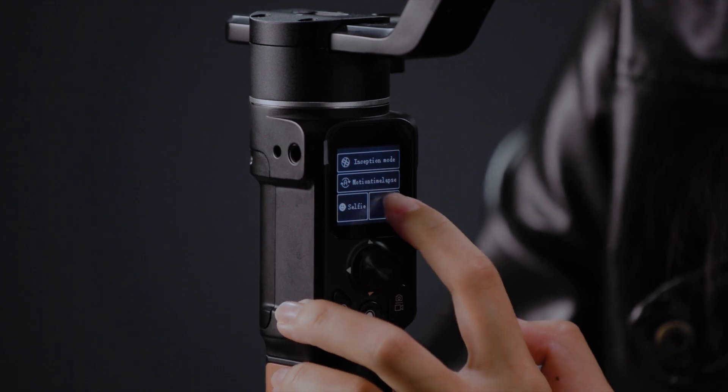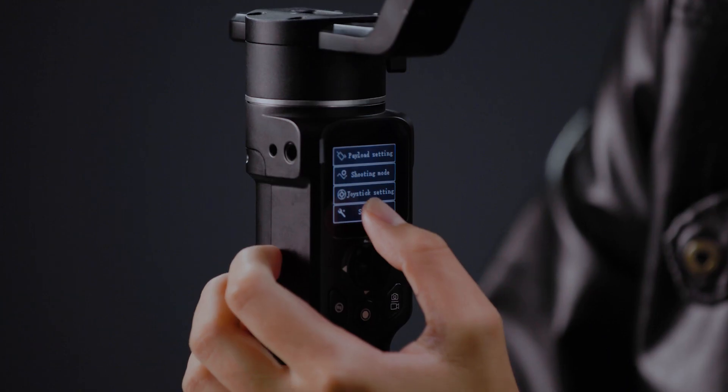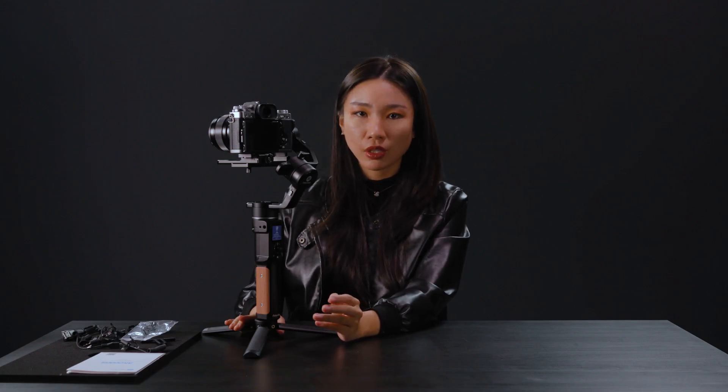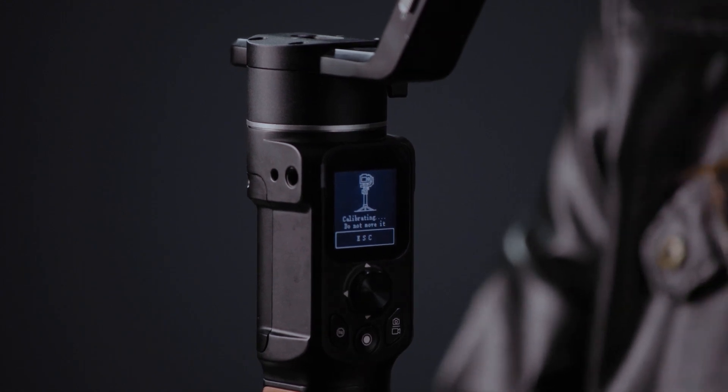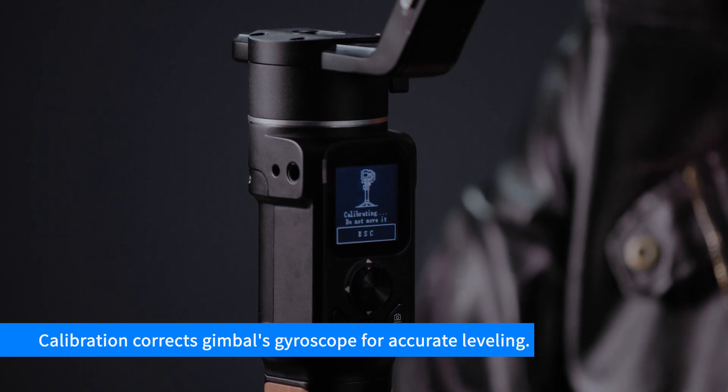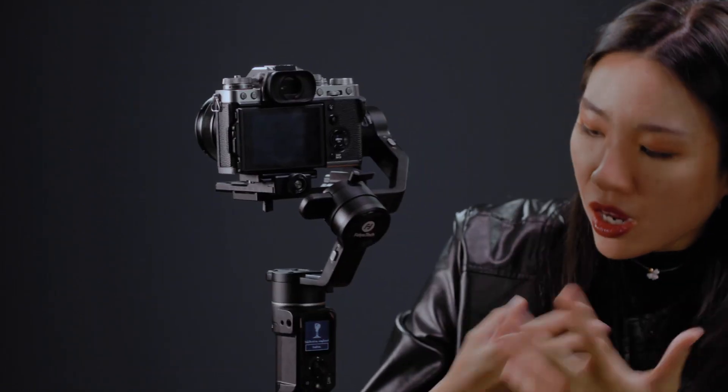To calibrate the gimbal, you need to download the corresponding app on your smartphone. But if you use a Feiyu gimbal like the AK2000C, you can just do it on the gimbal — swipe to the settings page and press calibration. The gimbal will start automatically calibrating itself. If you use another brand, find it in their app. This process enables the gimbal to correct and adjust its gyroscope to find the accurate horizon.